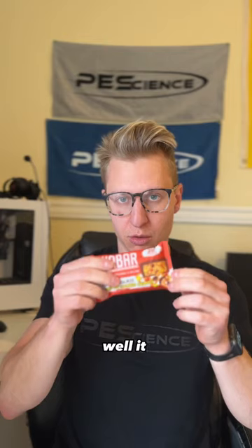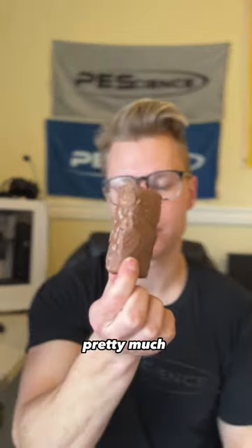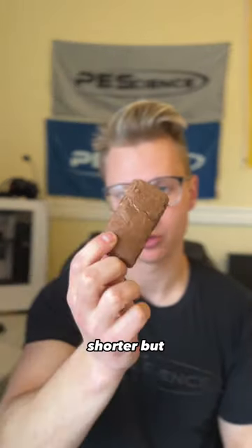Is the Anna Bar any good? Well, it better be for 285 calories and 21 grams of protein. It's pretty much a regular size bar, a little shorter but also a little thicker. This one is the Milk Chocolate Monster Cookie Crunch — basically Reese's — so let's try it.